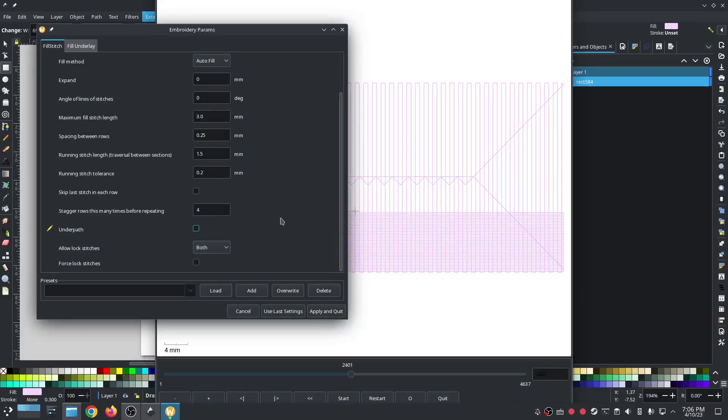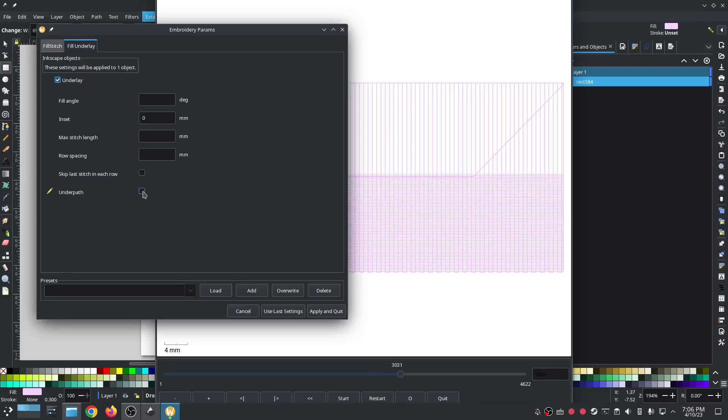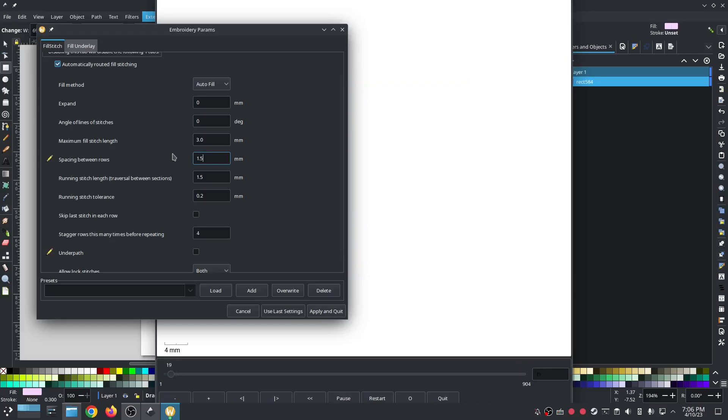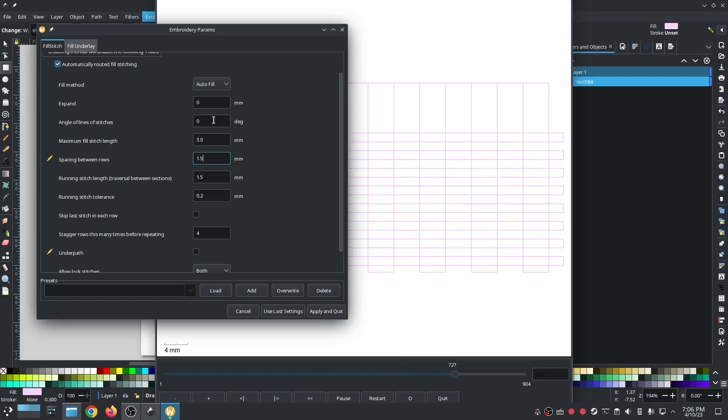Uncheck under path because I don't want all those lines all over the place. You'll have to uncheck under path on the fill underlay as well. Go back to fill stitch, back to the top layer fill stitch. This is where you do most of your magic — spacing between rows at 1.5, and then angle at 45 degrees.